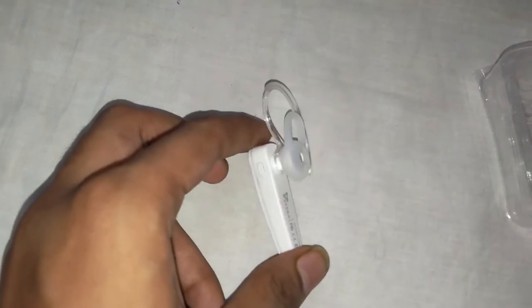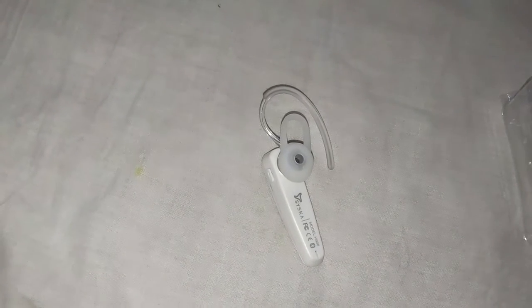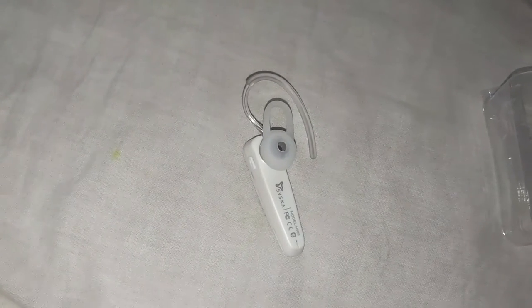There are many more functions of this power button. You can mute it if you press the volume down button for 1.5 seconds, and vice versa if you want to unmute it. Charging battery takes 1 to 2 hours and it charges very fast.